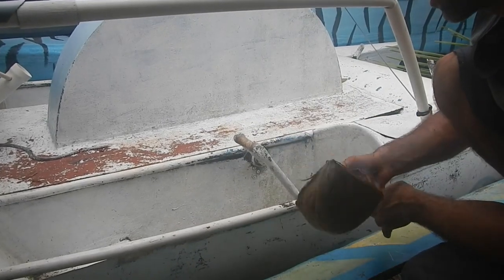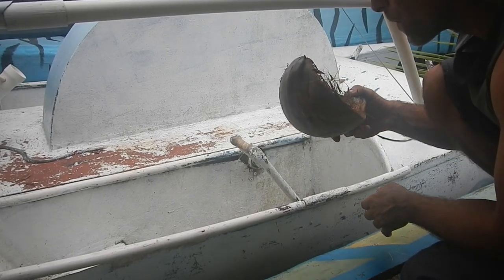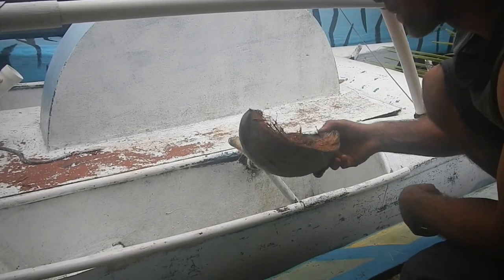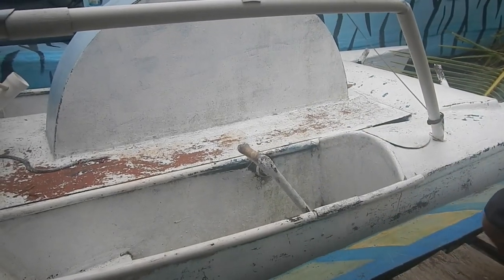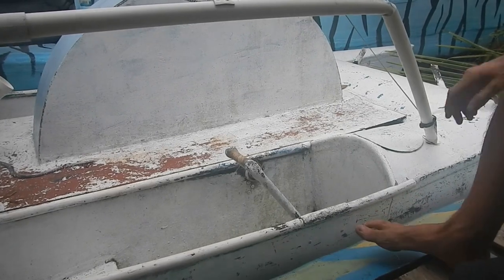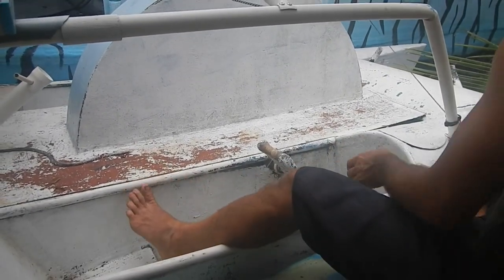The bugs do not like the smoke from a coconut husk — it's almost as good as tobacco. As far as I know, people originally started smoking because it gets rid of bugs.